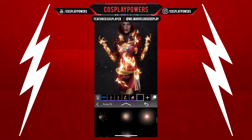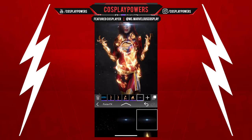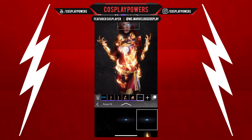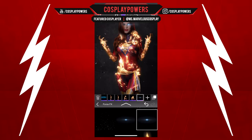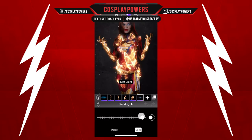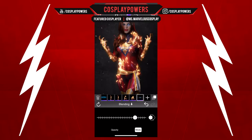Next thing we're going to do is add some like a little lens flare to our eyes. Now watch what I do with this — this is going to be pretty interesting. Watch this. The moment of suspense — let's go to blending, we're going to add this blend mode. Yeah, we go overlay.